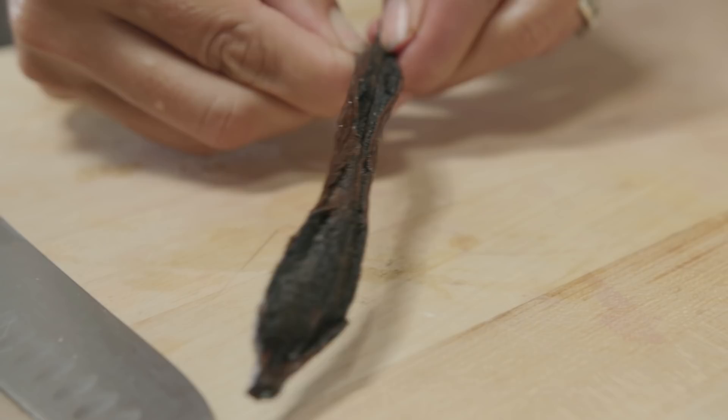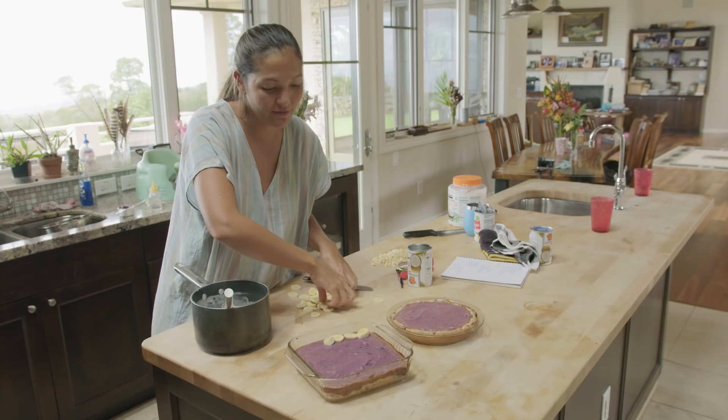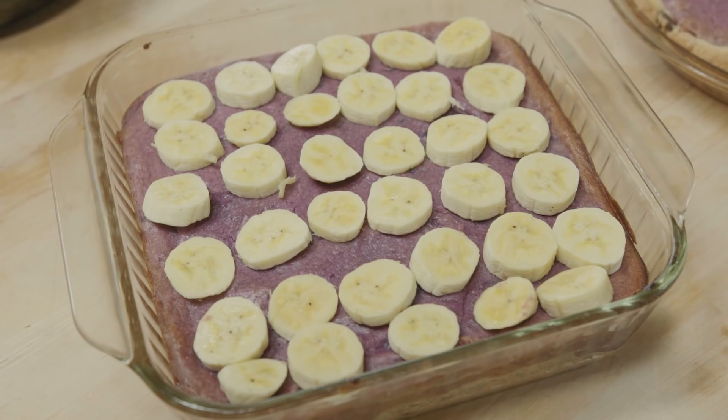I'm going to add some vanilla — this is Tahitian vanilla. The pies are slightly cool. I wanted to do something totally different — it might be really weird. But since we harvested that bunch of bananas yesterday, on one of these pies I'm just going to put a layer of banana, which normally I wouldn't do, but it's all part of the harvest. And if it grows together, it goes together.